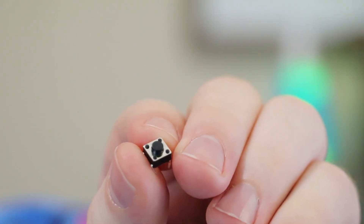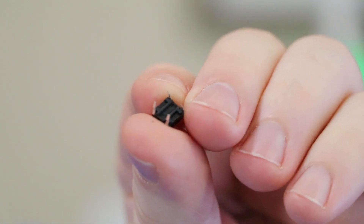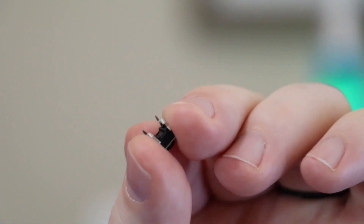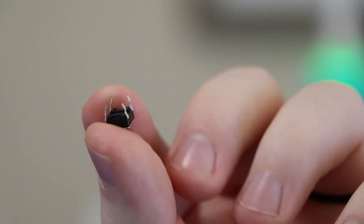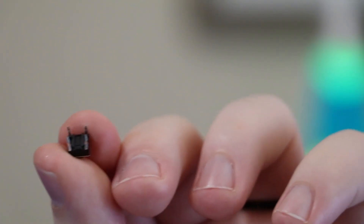This is one of those little tiny buttons that comes with a lot of Arduino starter kits that fits into breadboards. You'll notice that the button has four pins, and there's two pins on each side. Pins that are opposite each other are always connected. And when you press the button down, what happens is it connects all four pins so that they all have connectivity between each other.